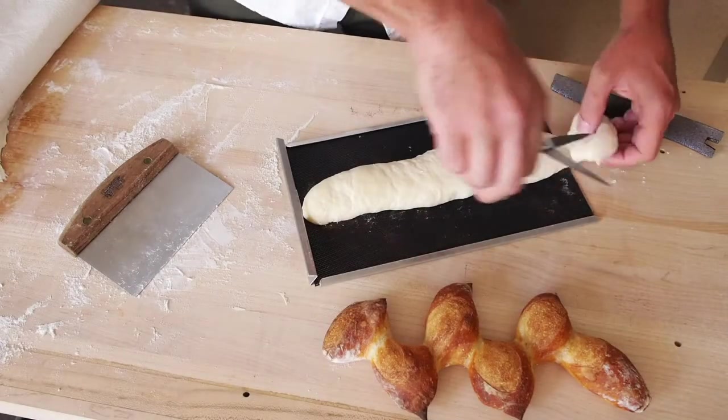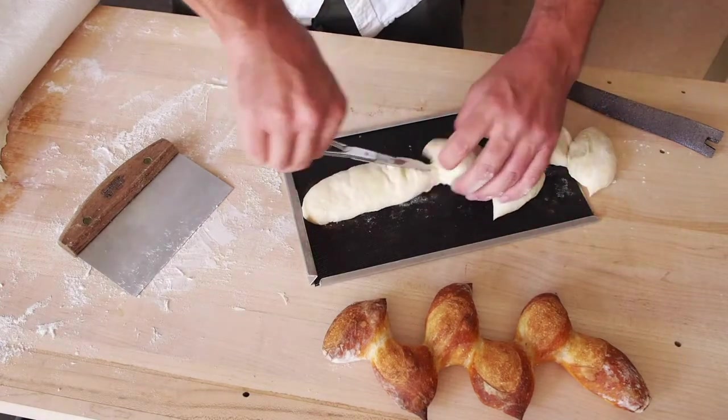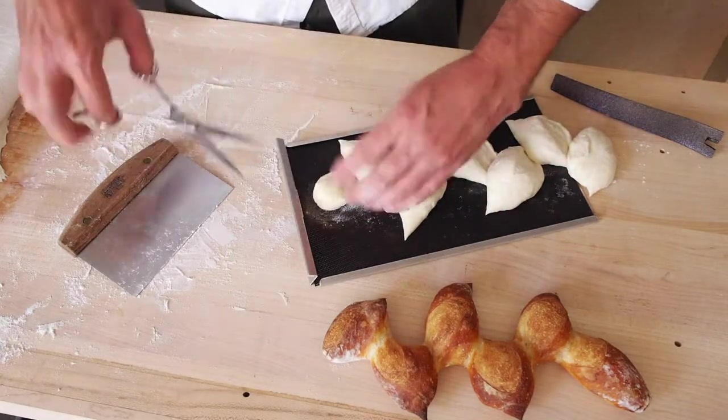Here it is again from a slightly different angle and sped up a little bit. After all of the sections of epi are cut and the loaf is arranged on the tray the way you want it, make sure to cut the first lobe a little bit to make a score mark.